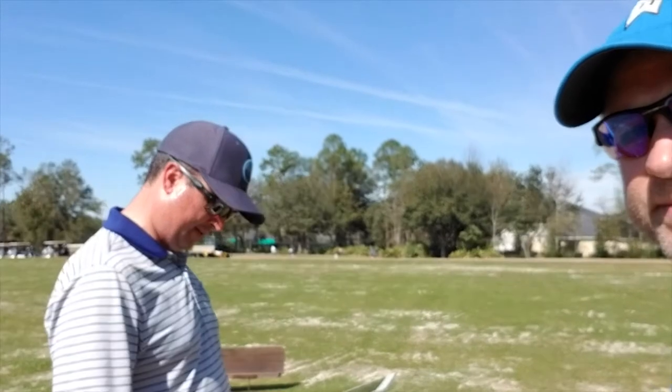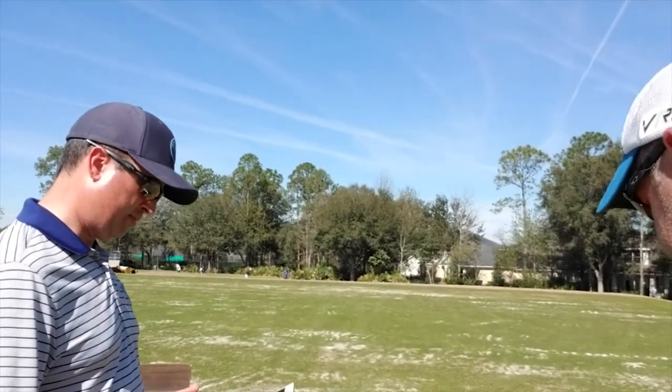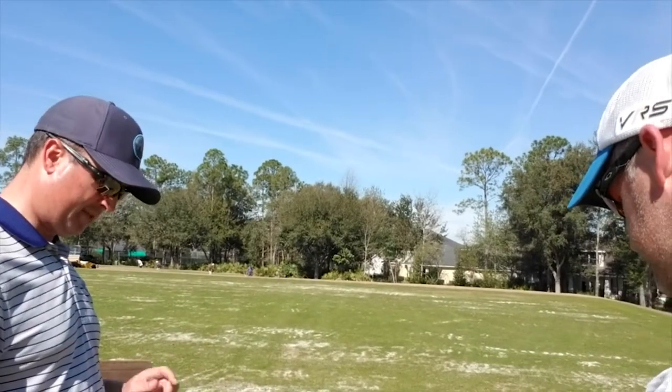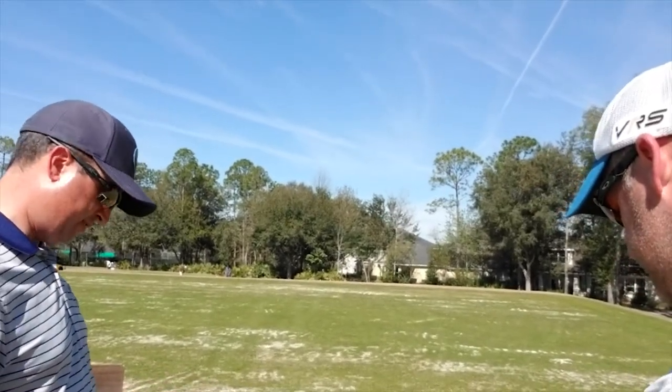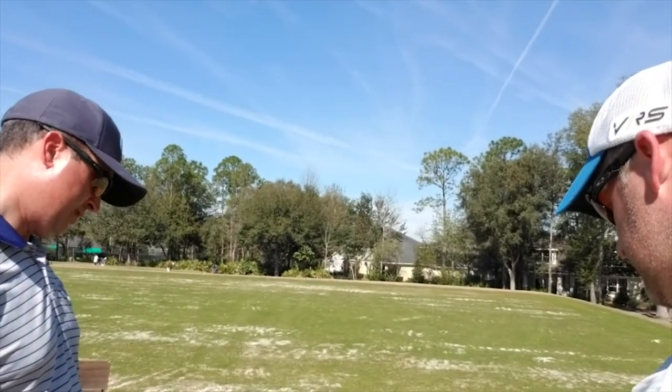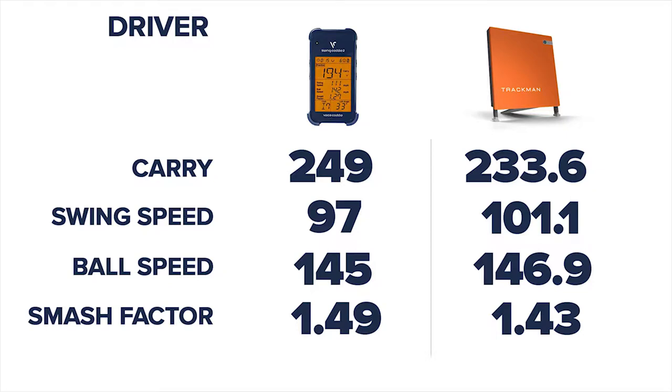Off the Trackman, we got a 233.6 on the carry, ball speed was 146.9, smash factor of 1.45, and a club head speed of 101.1. So 101.1 is 4 miles an hour different on club head speed, and carry is 249 versus 233 — that's pretty enormous.